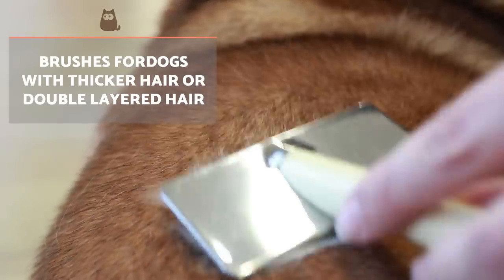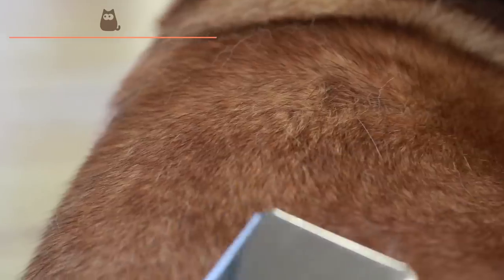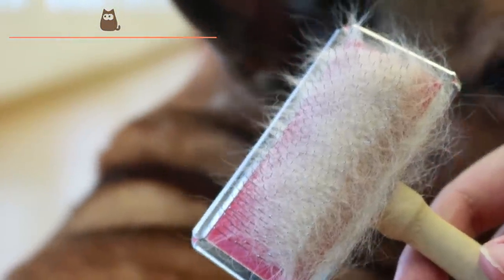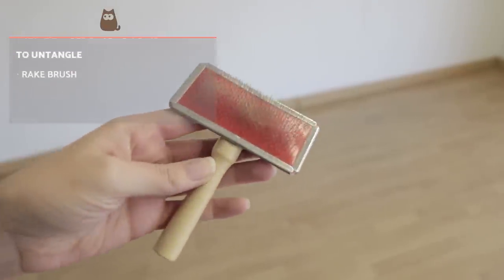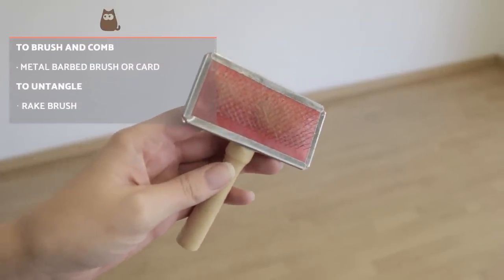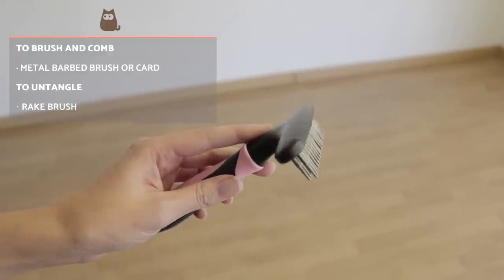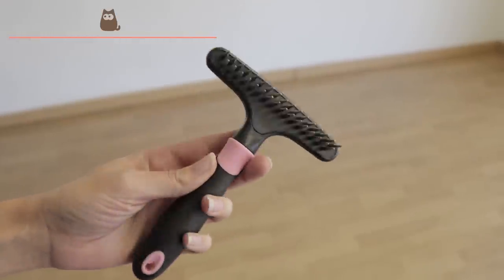Within this group of medium-haired dogs, we can find dogs with thicker hair or double-layered hair, for example, the German Shepherd. These dogs need special brushes to both remove accumulated hair and to untangle possible knots. First, we suggest using the metal barbed brush mentioned above. Once this step is done, it is advisable to use a brush or rake comb in order to untangle and reach the dead hair located near the skin.